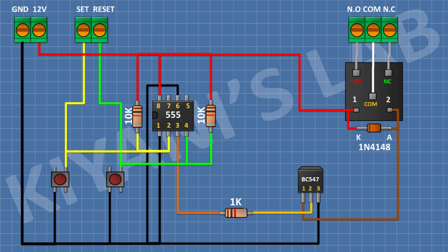After that, connect a 1N4148 diode and connect its anode to pin number one of the transistor and its cathode to positive supply. After that, connect an LED and connect its cathode to pin number one of the transistor. After that, connect a 1k resistor and connect its one pin to the anode of the LED and its other pin to positive supply.